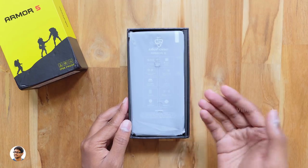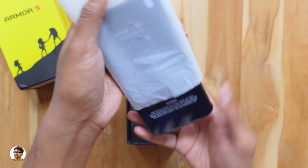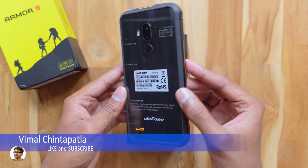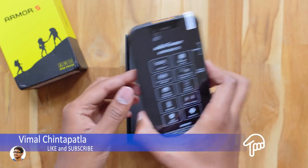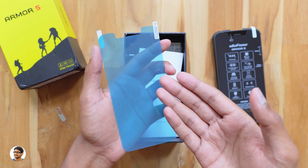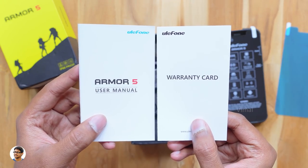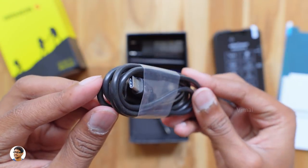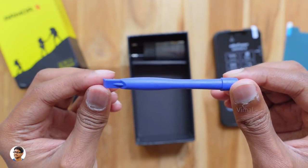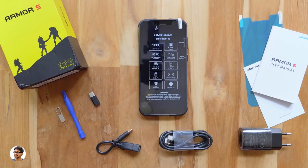Opening the box, the Ulefone Armor 5 comes nicely packed at the top. This thing is quite big — check out that glass back, it's beautiful and definitely looks tough. In the box you also get a SIM ejection tool, a screen guard — nice that the company includes one for free — a user manual, a warranty card, a USB Type-C cable, a free OTG cable, a USB Type-A to Type-C converter, a rubber port opener stick, and a 5V 2A power adapter. The phone even supports fast charging.